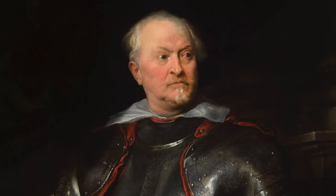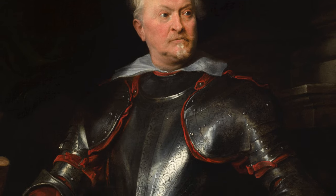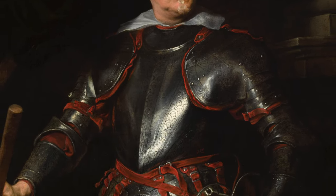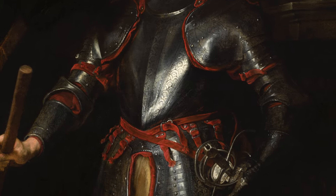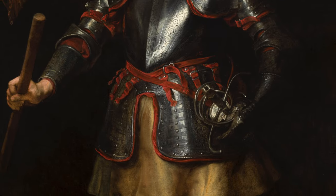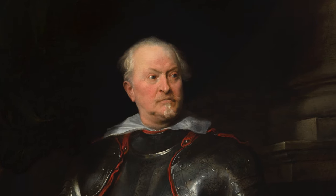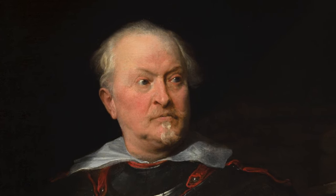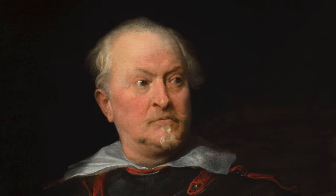The painting in front of us was made by the Flemish painter Anthony Van Dyck, who was born in 1599 and died in 1641. It is called Portrait of a Man in Armor and was made between 1625 and 1627. Van Dyck used oil paints on canvas to make this piece. It was bequeathed to the museum by Mary M. Emery in 1927. The painting is 47 and 3 quarters inches wide and 54 inches long.